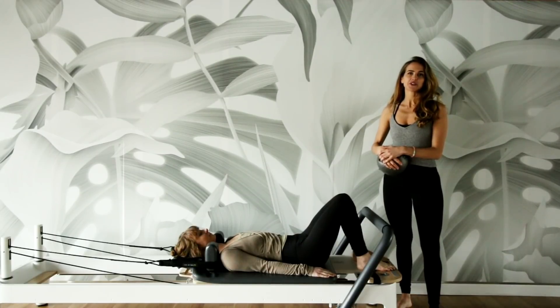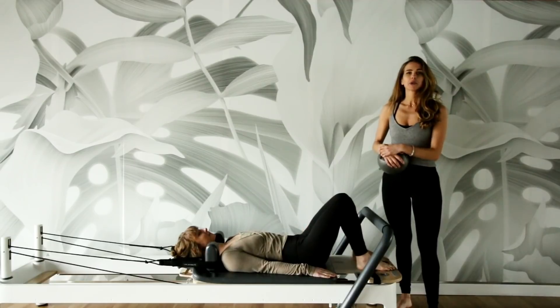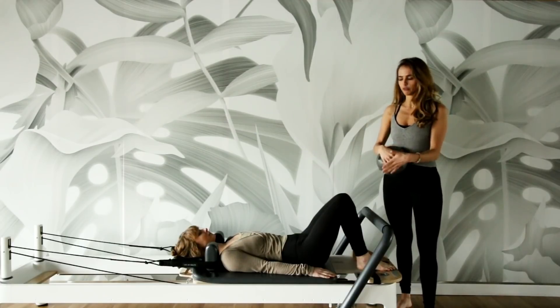Hi guys, I'm Gabrielle on Revista and Pilates, and this is Kelsey, Pilates instructor. We're going to talk today about the pelvic floor and how to activate it through just a couple exercises here on the reformer machine.